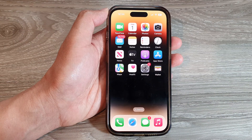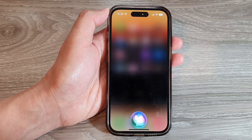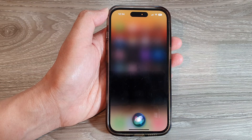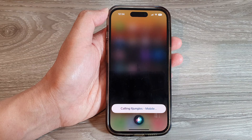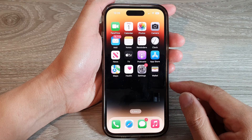You can also call a contact by saying, "Hey Siri, call IT Jungles." Siri responds: "Calling IT Jungles Mobile."